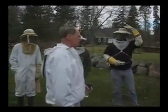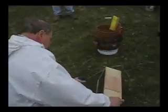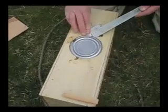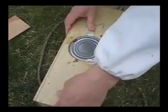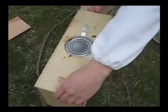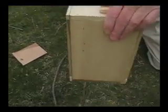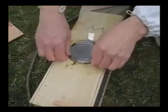Were these bees stored inside, out of the elements overnight? They were in my basement, which is good. You want to keep them cool, although it's not a problem this time of year. Are you supposed to bump it first? Oh yes, thank you — bump the packet on the ground or edge of the hive stand so the bees fall to the bottom of the packet. See, they're on the bottom now.